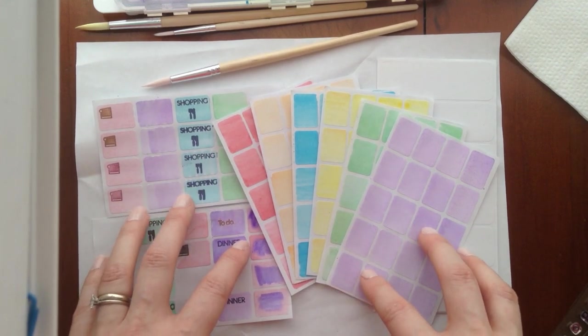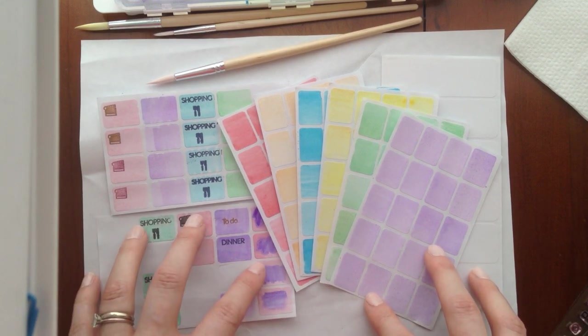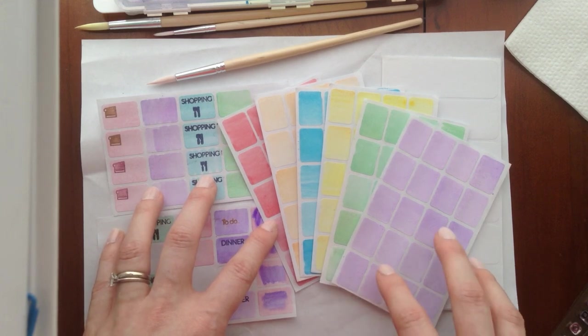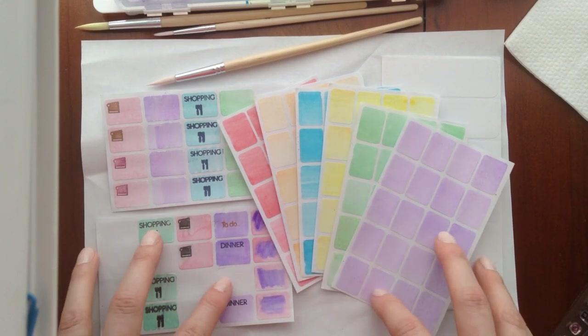You can see here my lovely handmade watercolor stickers. So many of you kindly requested a video about this either from following my Instagram or on Facebook. I am so happy to do that. So I'm going to dive right in and just kind of describe how I actually made these stickers.